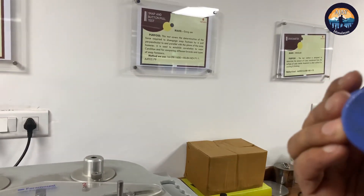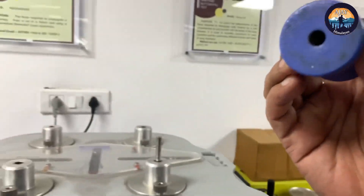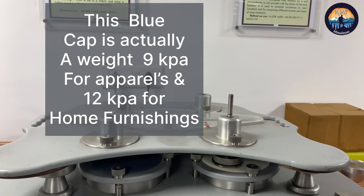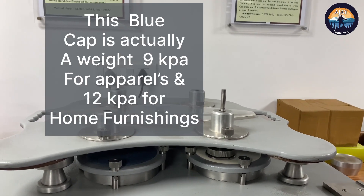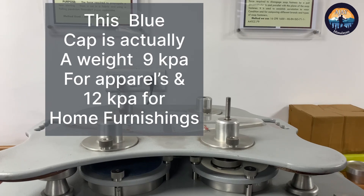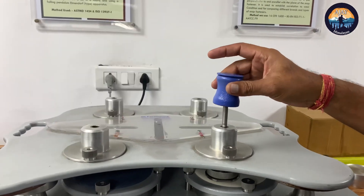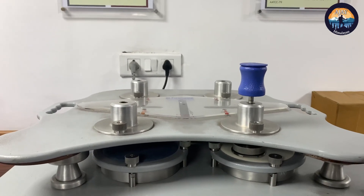The blue cap is called a weight. For garments, we use a 9 kPa weight, and for home furnishing it is required to be 12 kPa. This weight allows the specimen to collide with the object during testing.